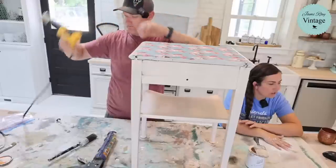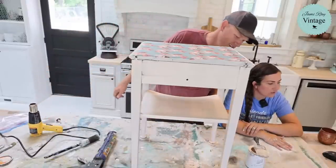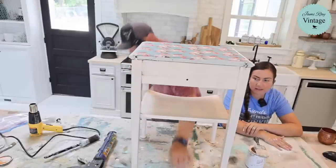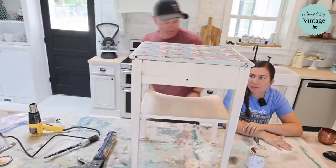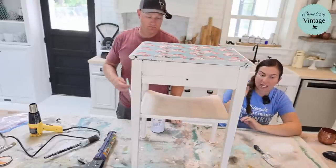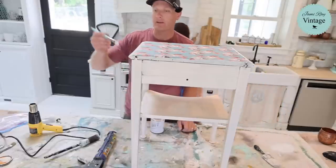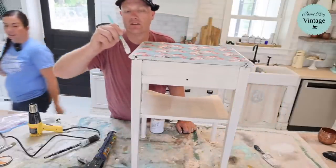Trisha says when she was a kid, everyone had a table like this for putting their telephone on, and the shelf held your phone books. Hey, there you go. I think I'm probably not going to distress the main piece because I want another coat on all of it, but we can do the drawer if it's outside — it's outside. We're getting there, guys.